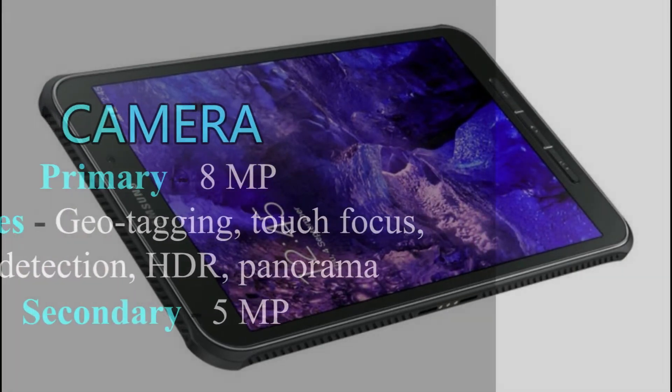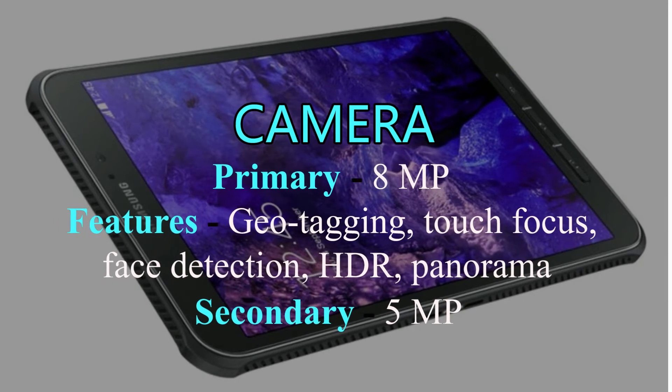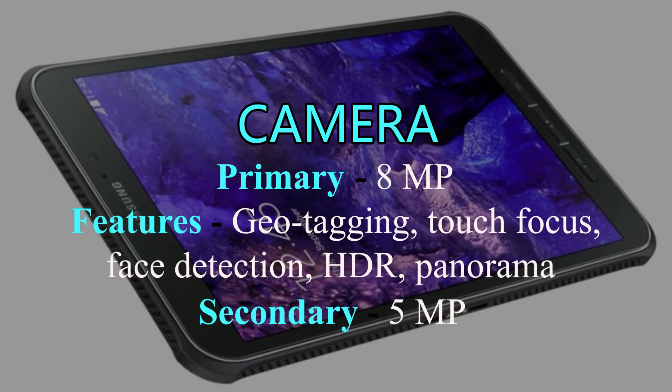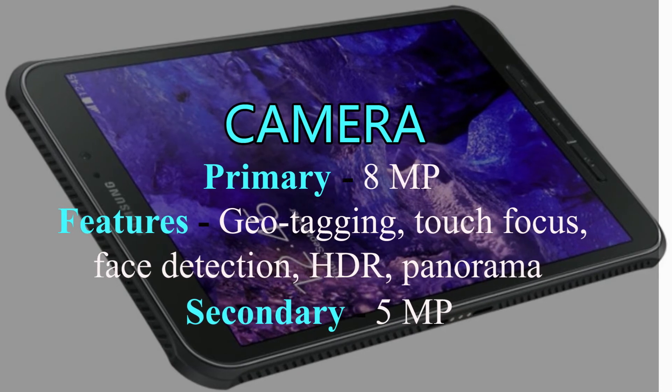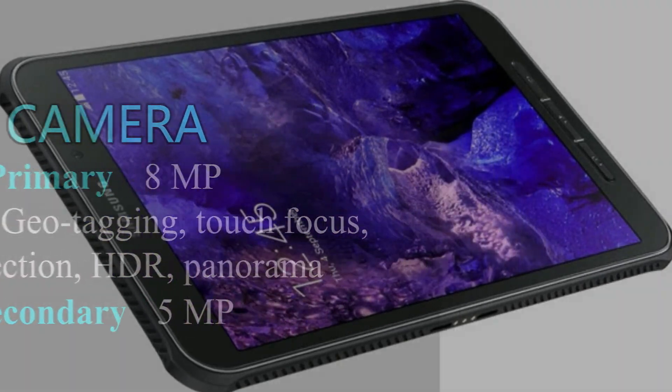Samsung Galaxy Tab Active 2 has an 8MP back camera with autofocus and LED flash. Features include geotagging, touch focus, face detection, HDR, and panorama. Galaxy Tab Active 2 also has a 5MP front camera.